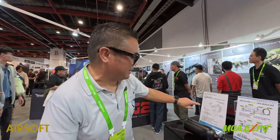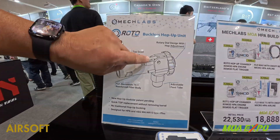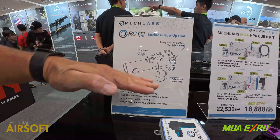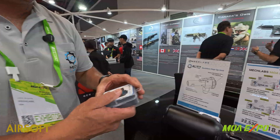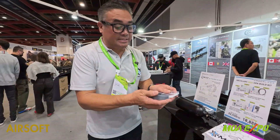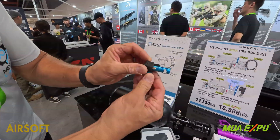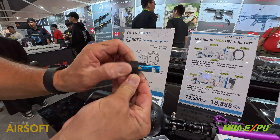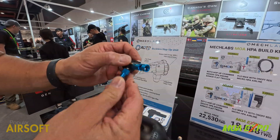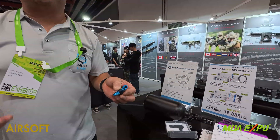We have a top dead piston — we call it the TDP. This piston has a piece of rubber that's connected to the piston, molded onto the piston, so there's no need for a bucking. And it's very easy to install into your gun. All you have to do is bring this all the way up, make sure you're clear down the barrel, put any barrel in, and then lock it in with the clip and that's it. Stick it in the gun, you're ready to go.